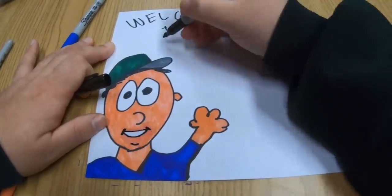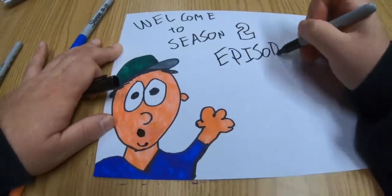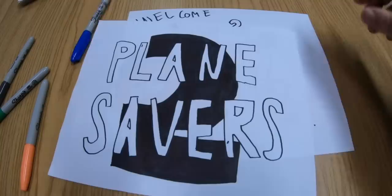Welcome to Season 2, Episode 6 of Planesavers. Welcome, everybody, to the show.